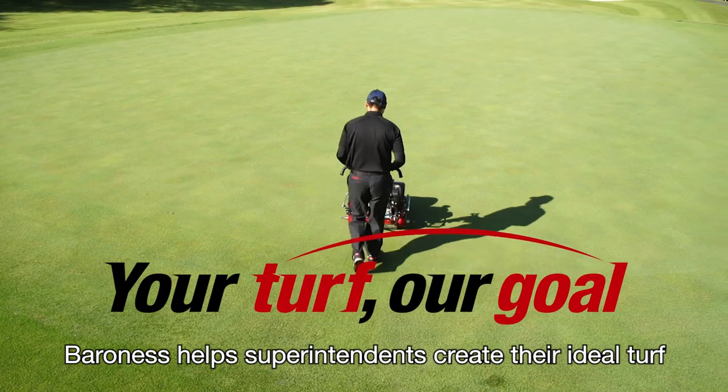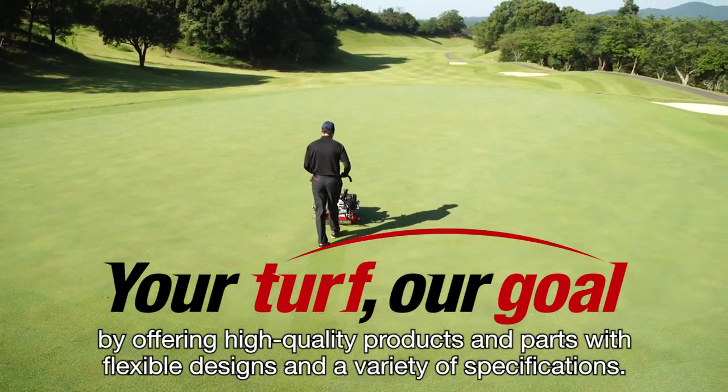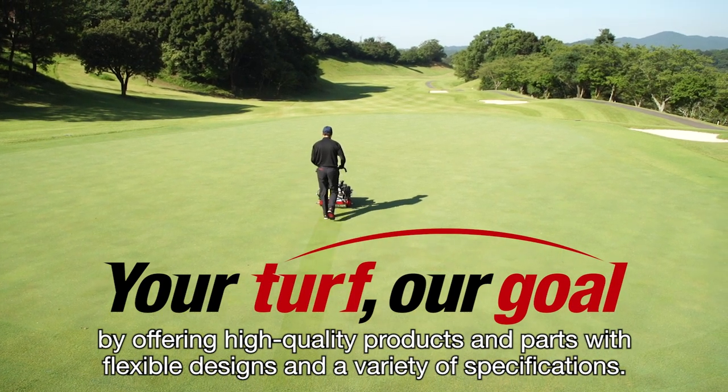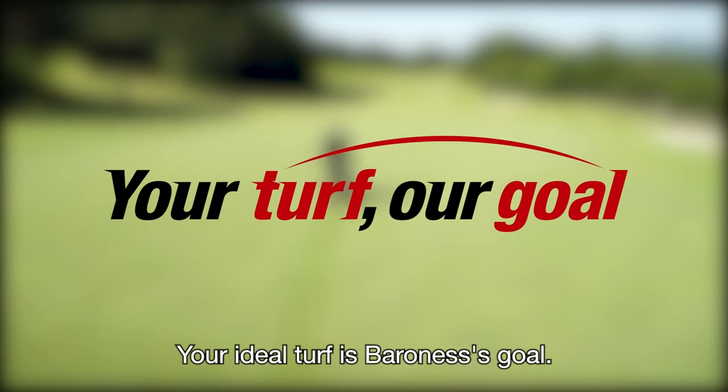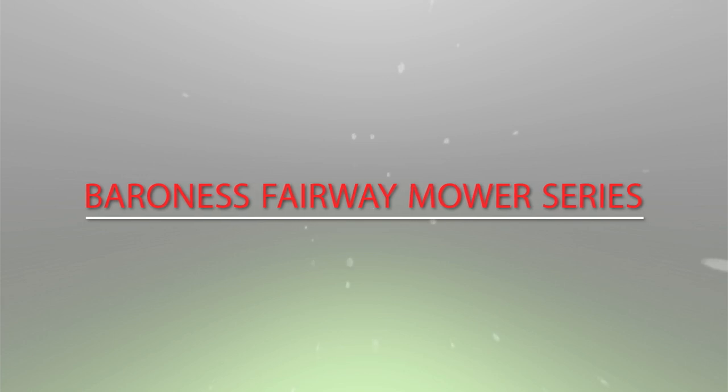Baroness helps superintendents create their ideal turf by offering high quality products and parts with flexible designs and a variety of specifications. Your ideal turf is Baroness's goal.